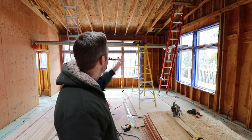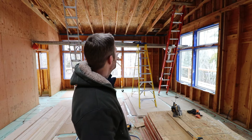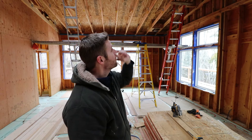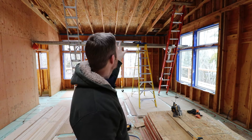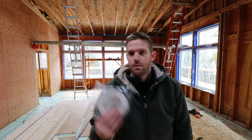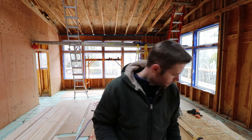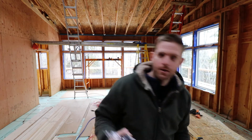Good morning or afternoon or whatever it is for you, and welcome back to adventures in building a high performance house by yourself. I've done as much as I could with how the ladders and scaffolds are set up right now as far as putting up the OSB. So now I'm going to switch to putting up tape and sealant — or caulk, whatever you want to call it. I've got two different types of tape.